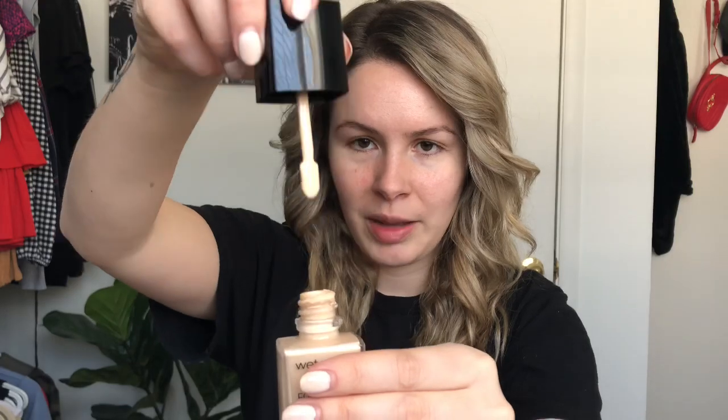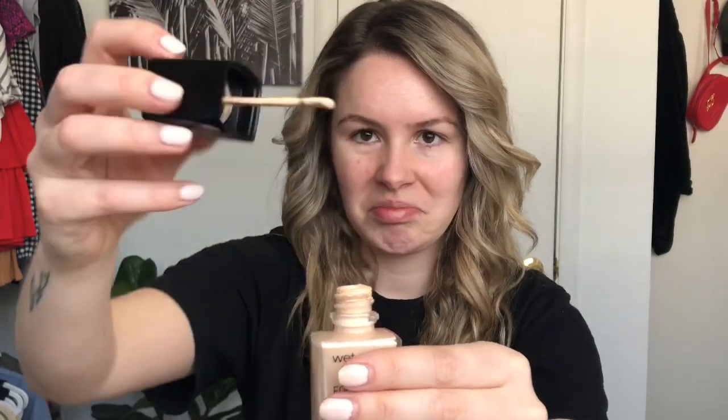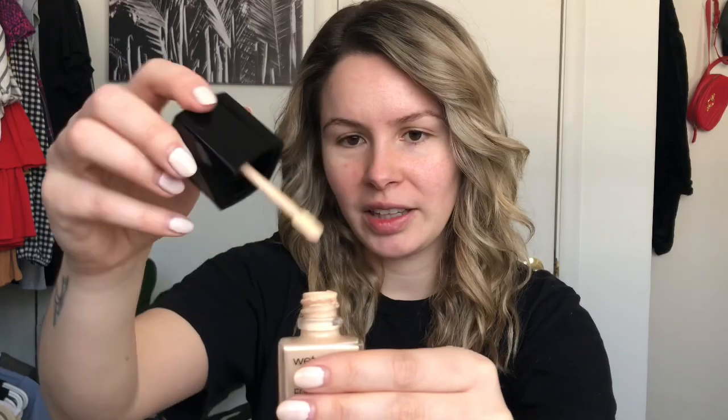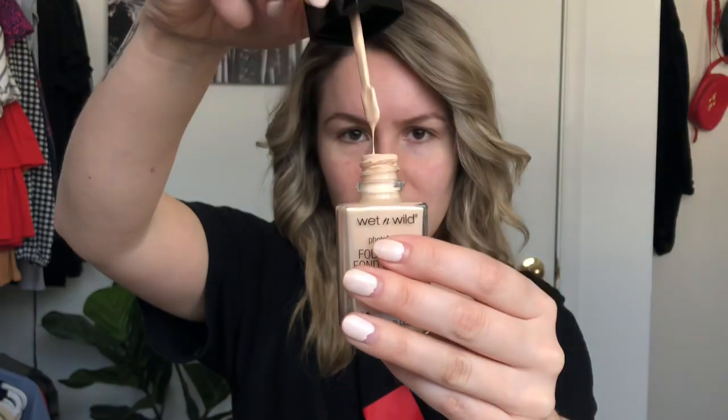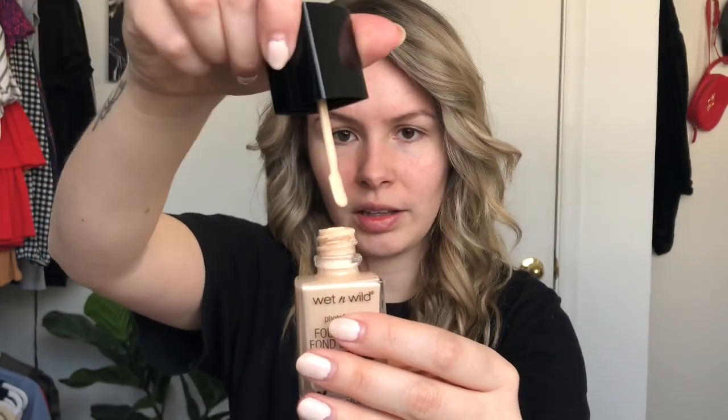I'm not really a fan of the applicator, to be honest. It looks like a paddle. To me, that's not very clean to just go and apply that onto your skin. I can already say that the packaging is cute, minus the applicator. I really don't think that's efficient — I think it's actually kind of gross. There's no way of even cleaning this.